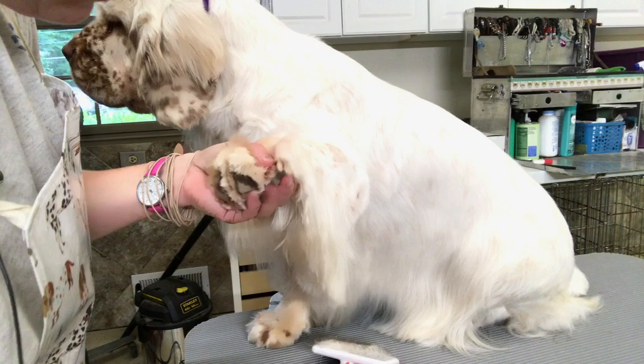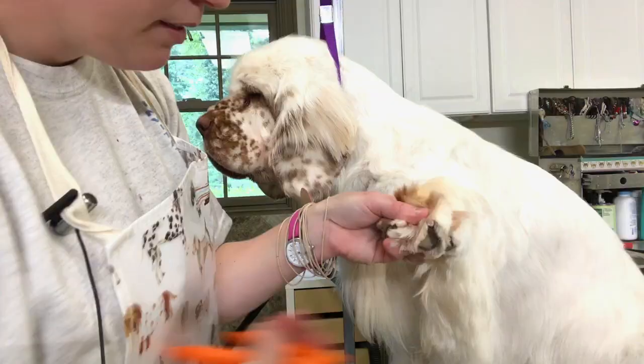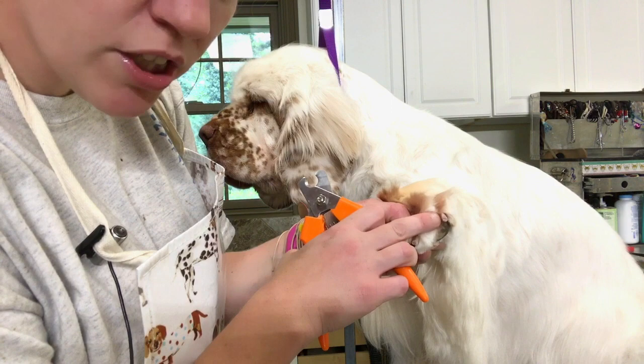We're just going to take the tips off because her nails are already pretty short. I recommend lining it up — don't hesitate when you cut nails, otherwise they know it's coming and they'll fight you more. Kind of line up your shot and squeeze. Again, line it up, get the tips, squeeze back. I like to get where you can see a little shoulder. That is perfect. Show nail trim.